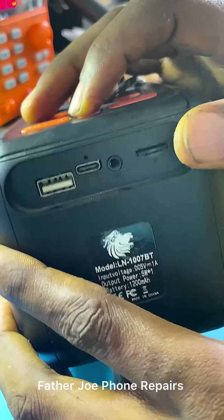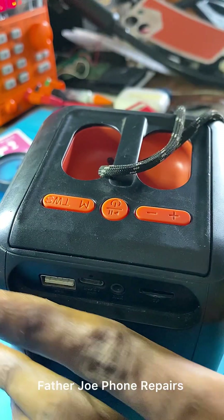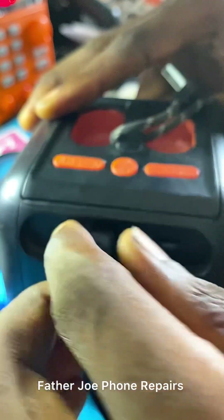My dear technician, check this out. I tried many times to turn on this Bluetooth, but it's not working. You can see that it's not working — it's not turning on. So I'm going to plug in a charger right now for you guys to see if the Bluetooth is charging or not.